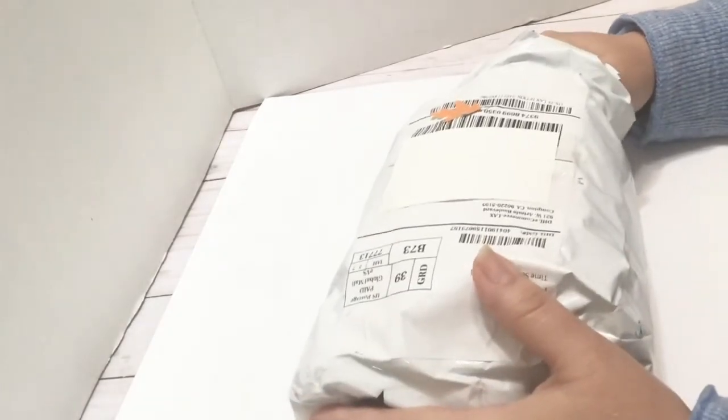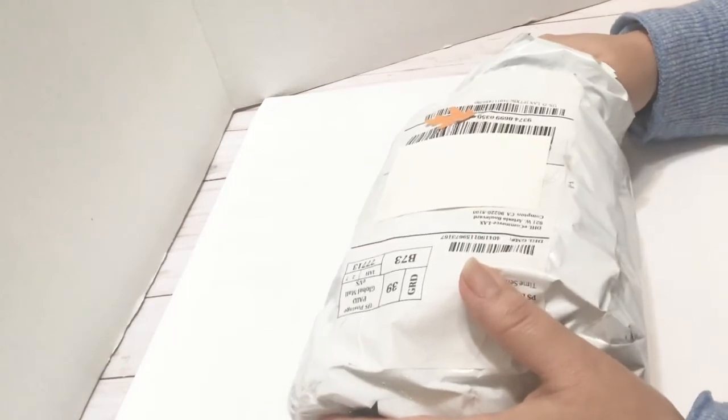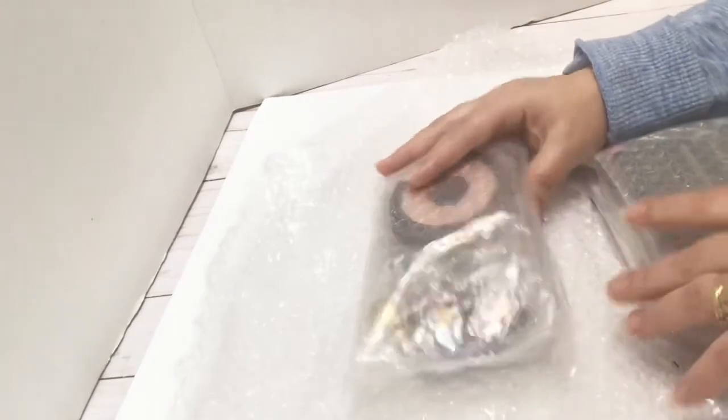I did do a little peeking because I just couldn't wait, but I didn't open it all the way through. So I'm excited to do that now. It comes well-packaged with bubble wrap and everything.